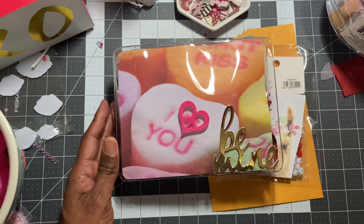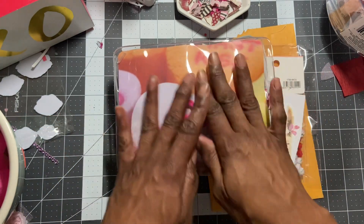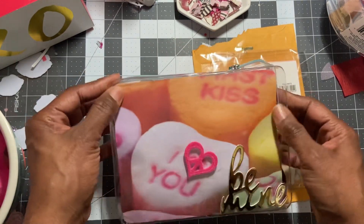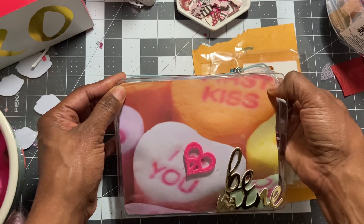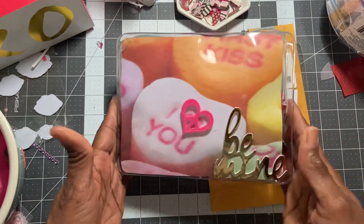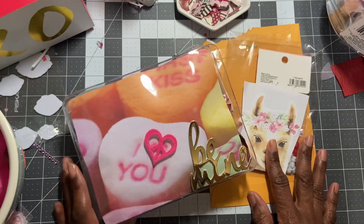I did another one — actually, I did three. And you just measure and put the paper in here. You can see I have some tape stuck to it, but that's okay. I just didn't want to send it clear — I wanted it kind of decorated. So there's another idea for you.